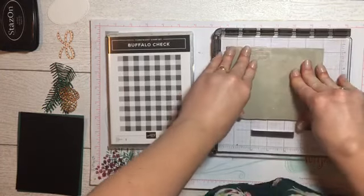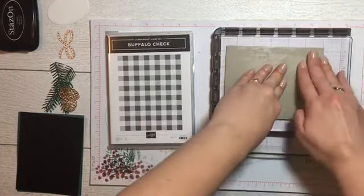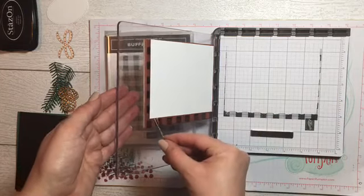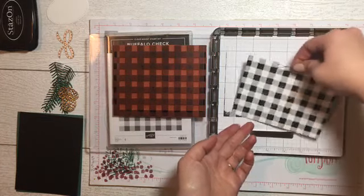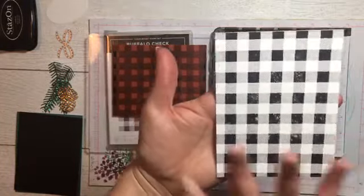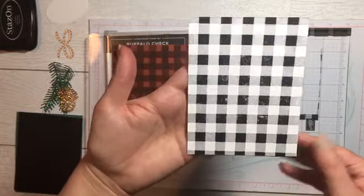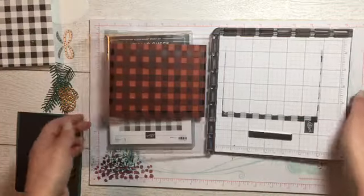We inked up the whole stamp and have our paper lined up. We're going to move that up just a little bit, then hold and press this down to make sure the ink catches, and pull it back. I use a little bobby pin to take the paper off the stamp. That is what our Buffalo Check looks like — we're going to use this pattern on all our cards, but this is the only one we're actually stamping with the stamparatus today.